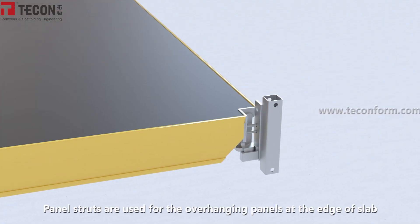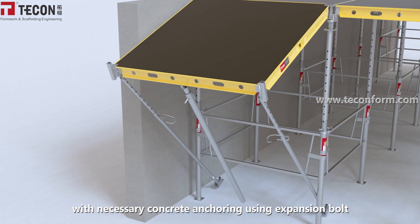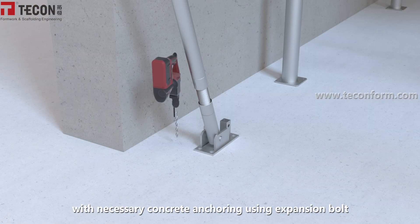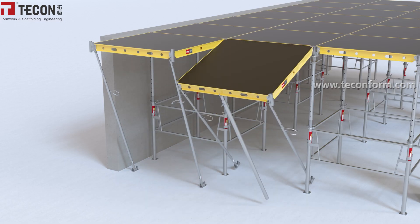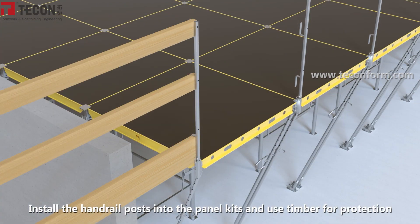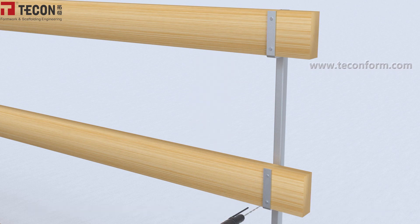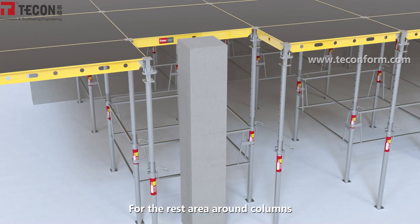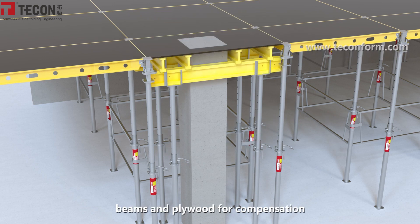Diagonal struts are used for the overhanging panels at the edge of the slab, with necessary concrete anchoring using expansion bolts. Install the handrail posts into the panel kit and use timber for edge protection. For the rest area around the columns, use extra props, beams, and plywood for compensation.